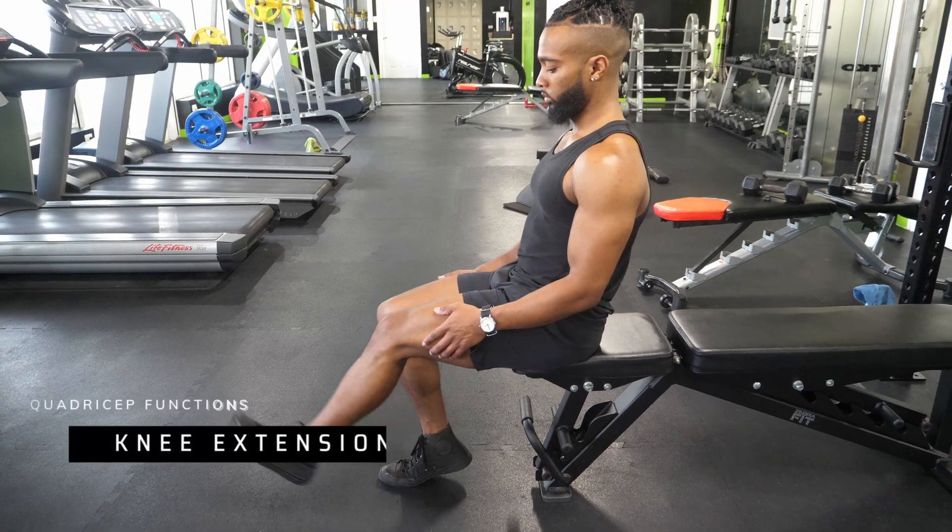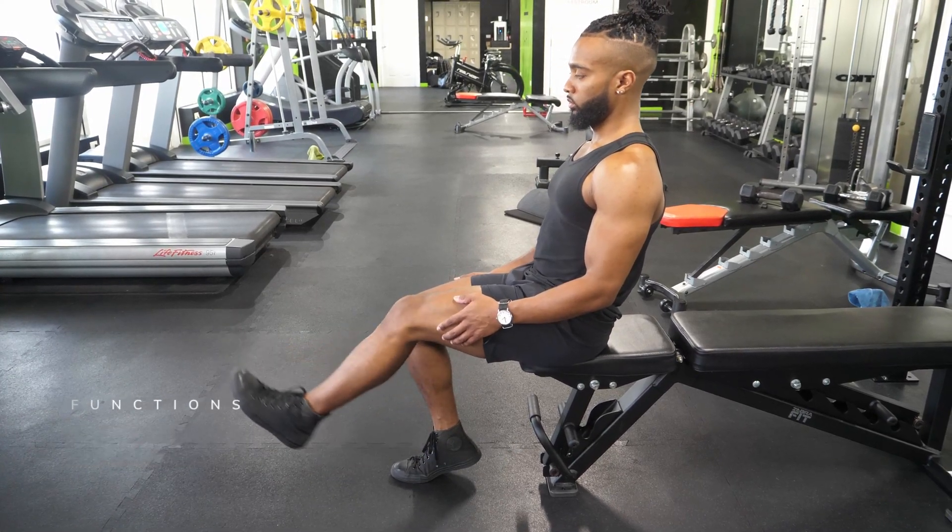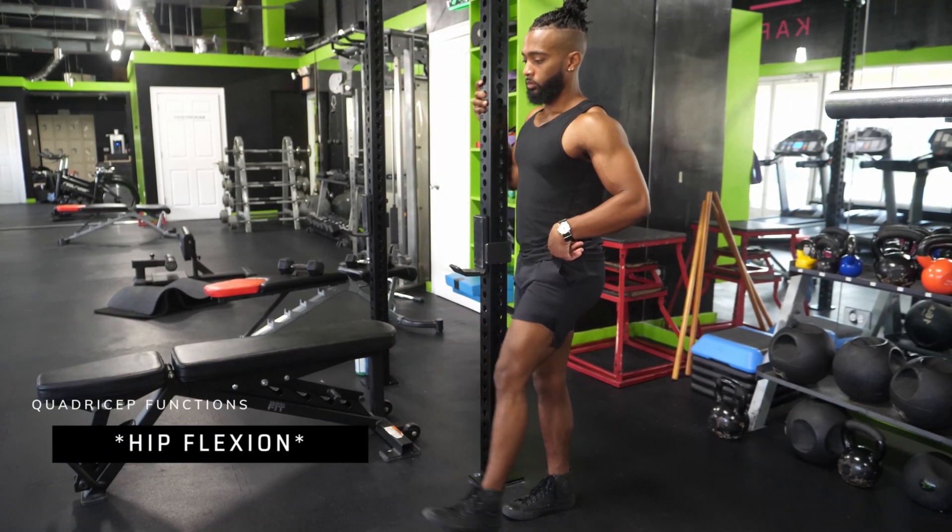The rectus femoris goes straight from your knee all the way up to your hip, straight down the middle. All four heads work in conjunction to extend your knee, but the rectus femoris also acts as a hip flexor, so it can also be trained using hip flexion movements.